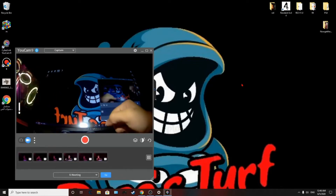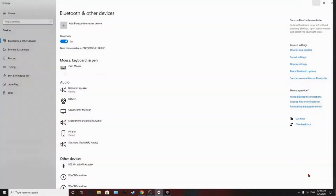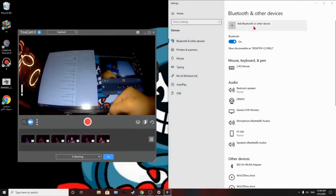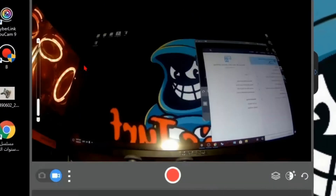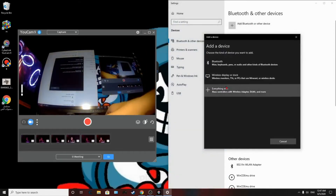First, what you're going to do is right-click here and go to Settings. Once you're in Settings, another way you can do it is just click here, type in Bluetooth, and click on it. That's another way to get there.